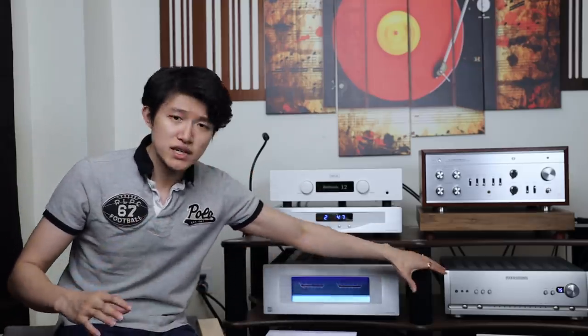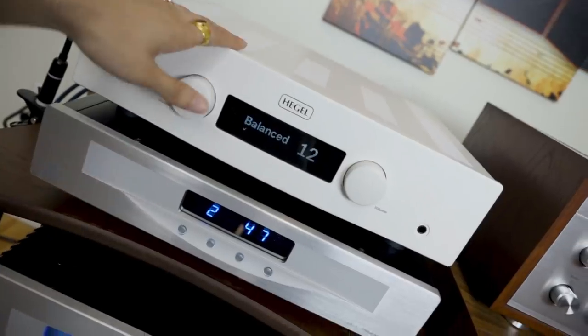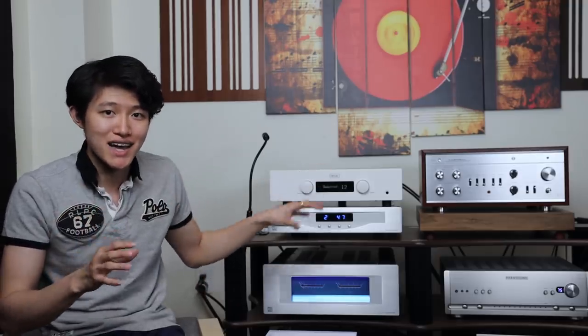The PrimaLuna EVO 400 is an overall very balanced performer — something you might want to consider if you want a little more bass and gut to the sound with the Elac Velas. It brings out everything good about the Velas with a little more grunt. The Hegel H190 is one of my all-time favorites — consider this if you like the Velas but want a slightly softer tone overall. It adds to the velvety smooth sound on the Velas, as the H190 has similar characteristics in that regard.